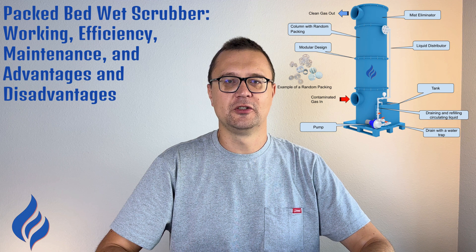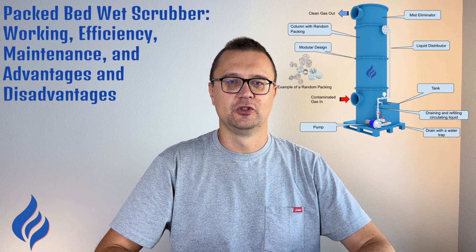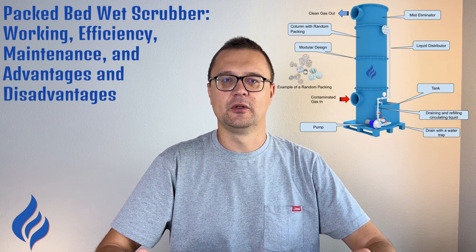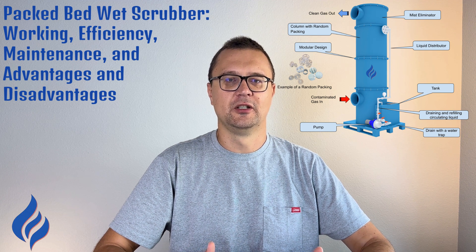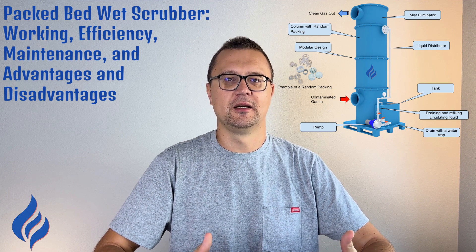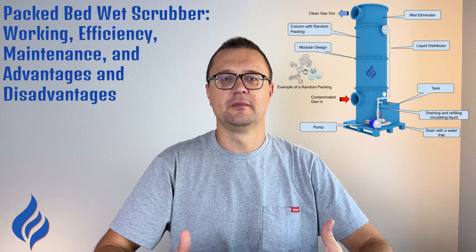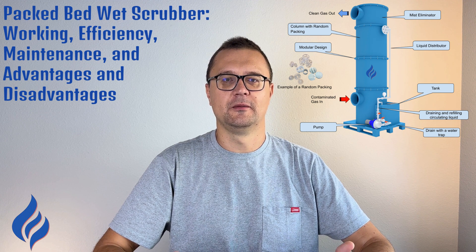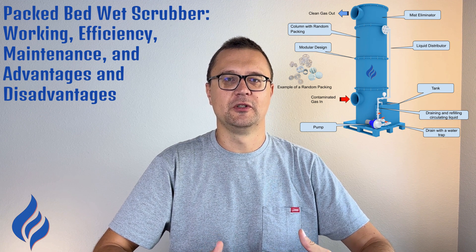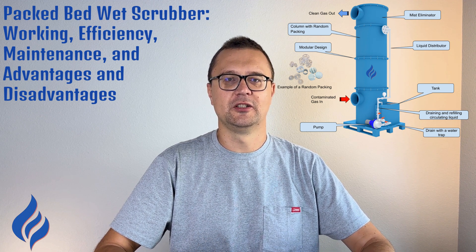Packed bed wet scrubbers are an excellent solution for industries that need versatile, efficient air pollution control. They're adaptable, cost-effective, and offer high cleaning efficiency — whether you're dealing with particulate matter or harmful gases, packed bed scrubbers can be customized to meet your needs. If you're considering installing a packed bed scrubber or need advice on maintaining your current setup, reach out to Torch Air. We'll help you find the perfect solution for your air purification needs. Thanks for tuning in, and I'll catch you in the next one.